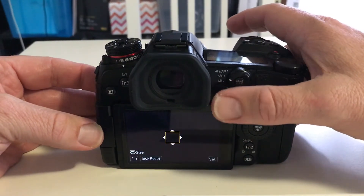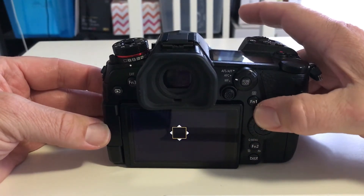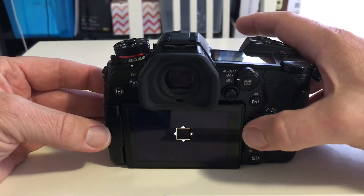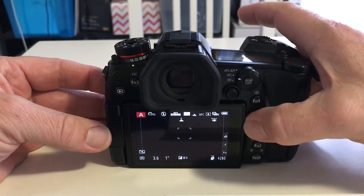The reason for this video was to get this directional pad working. By default, once you've nudged the joystick you can use the directional pad, but if you haven't nudged the joystick it won't move at all.